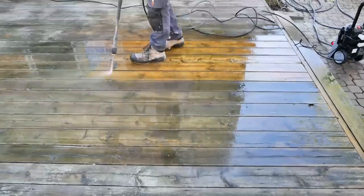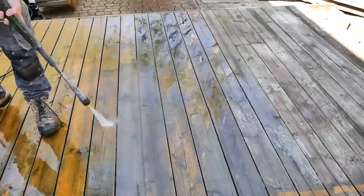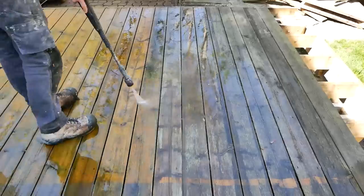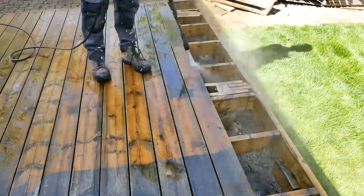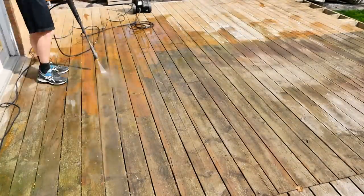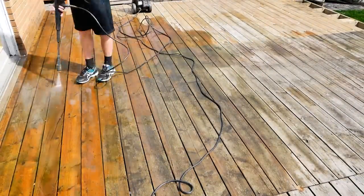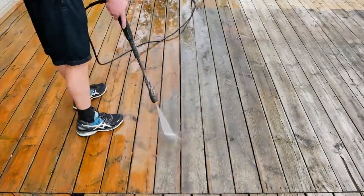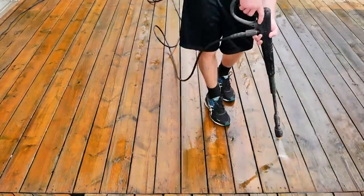With everything gone, the fun could begin. I was really blown away by just how effective this was. I'm using an 1800 PSI pressure washer with a fan tip, and it worked really well. It took a little bit of trial and error to find the right distance to hold it so as to not completely ruin the wood. But after I got it, it was a really satisfying process and I actually enjoyed doing this. It's really nice when you can do something really simple and get great results from it.